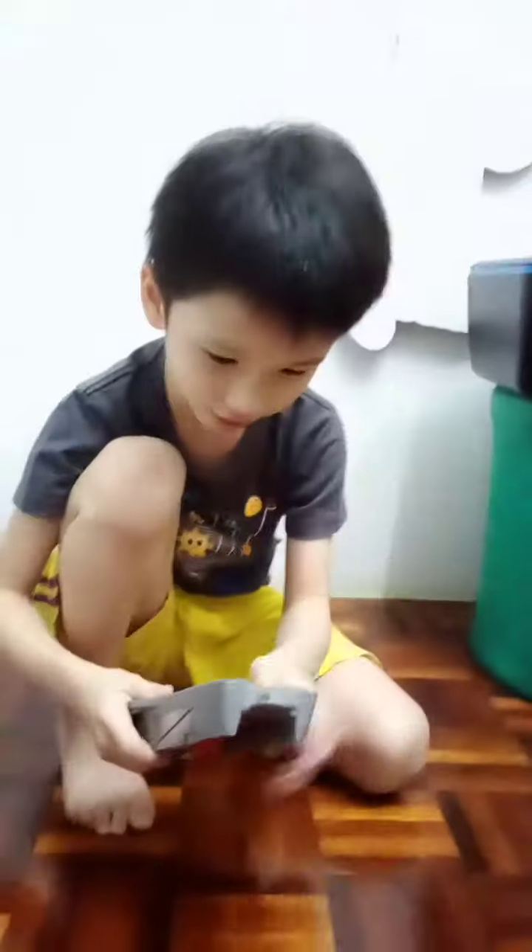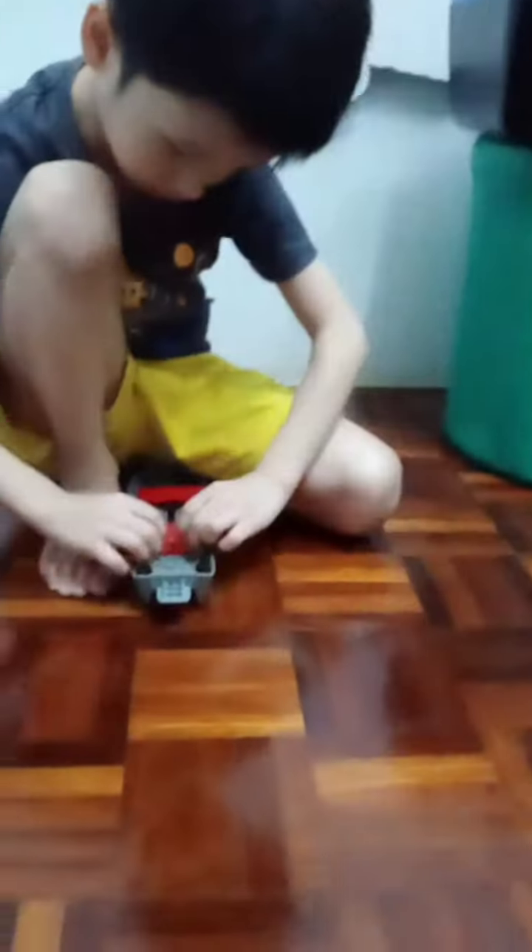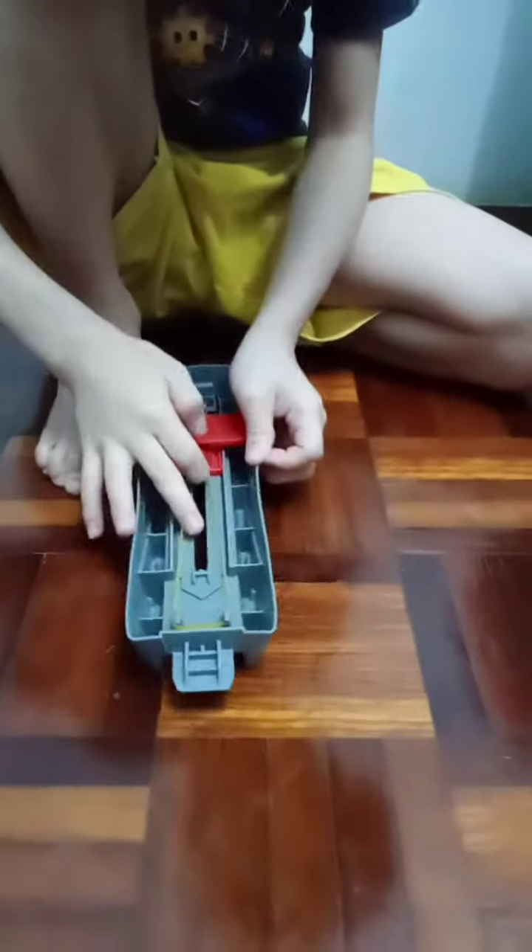Is that cool guys? So you just put it like this. And then if you want to build, you just put it like this, and then after that, like this.